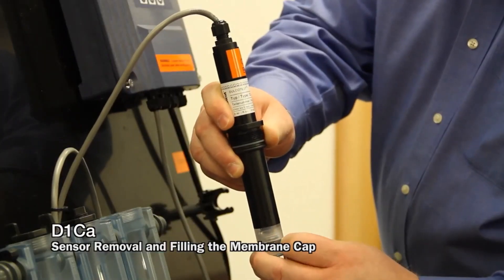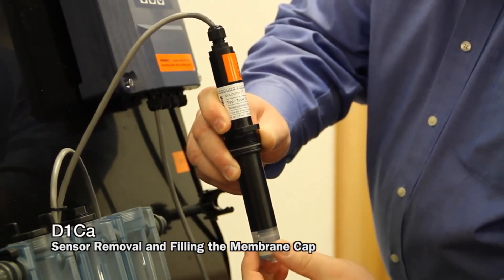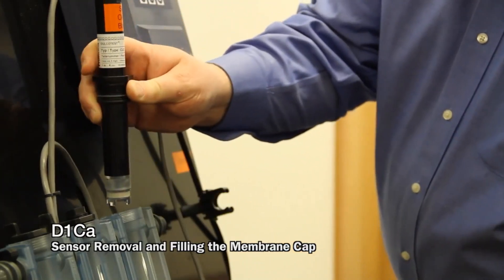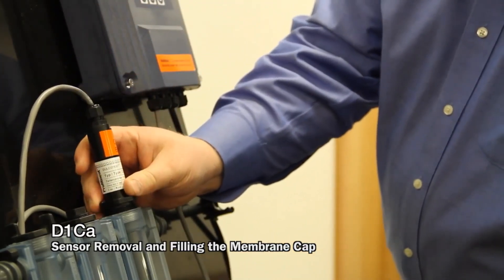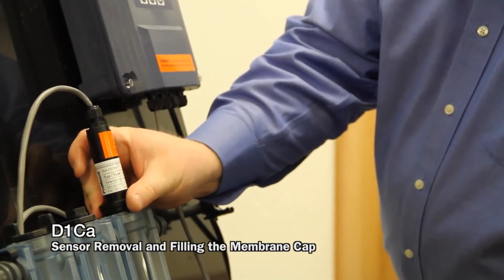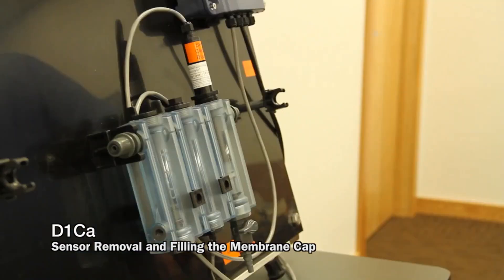Thread the cap back onto the sensor. Place the sensor back into its sample cell and tighten the compression fitting back in place. You can now start flow in the sample line.